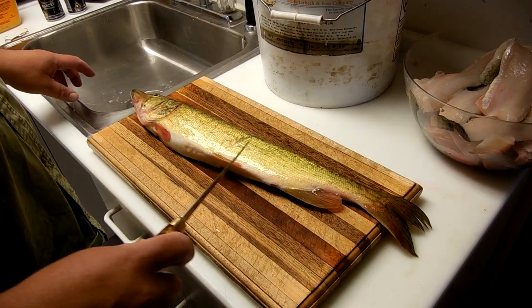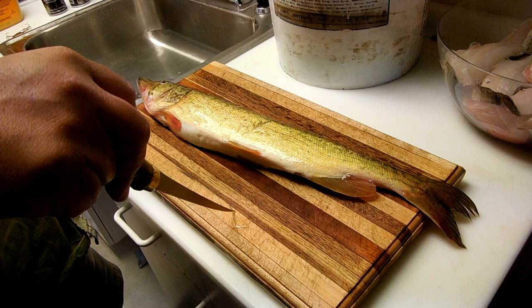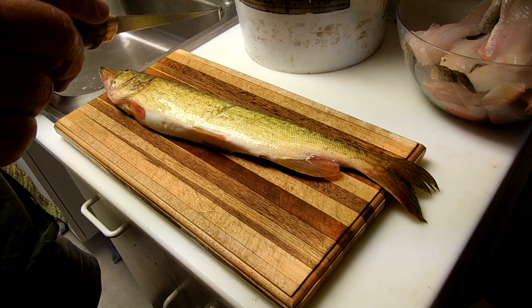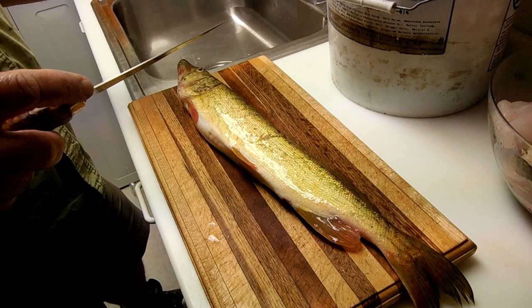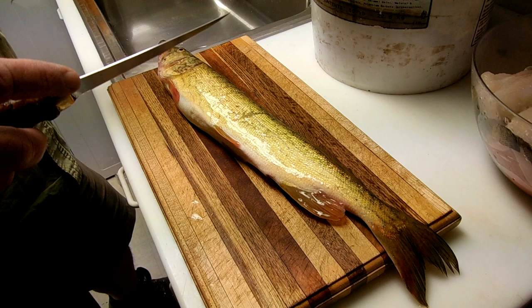I'm going to demonstrate how to clean a pickerel and make it boneless, which is a little bit different than the other method we just showed. This is about a 25-inch Idle Lake chain pickerel. We're going to show you how to clean it, take the bones out, and make it so there's five pieces of boneless meat on each fillet when you're done. So we'll start by cutting and filleting the fish.